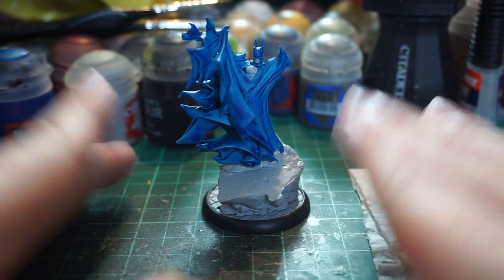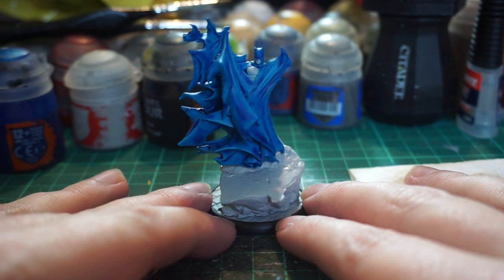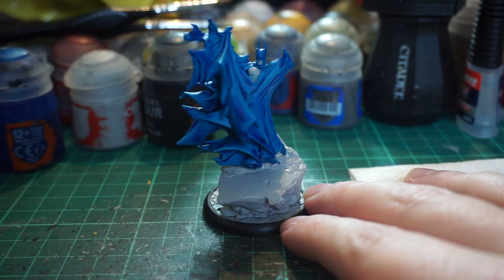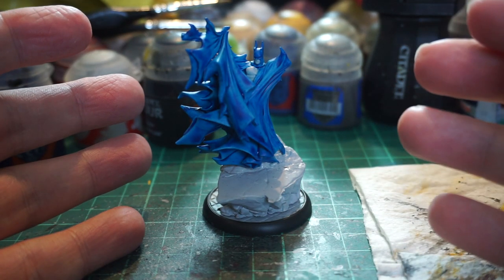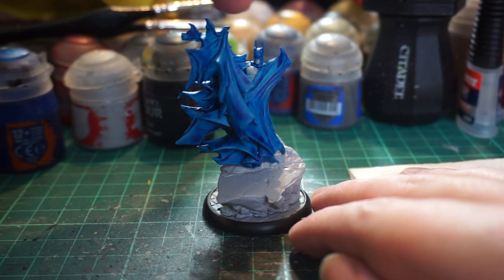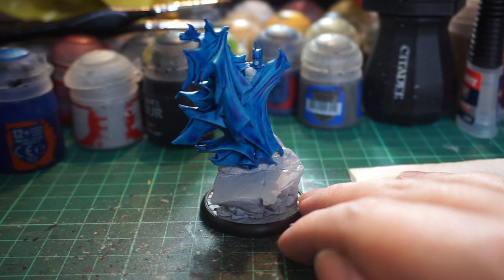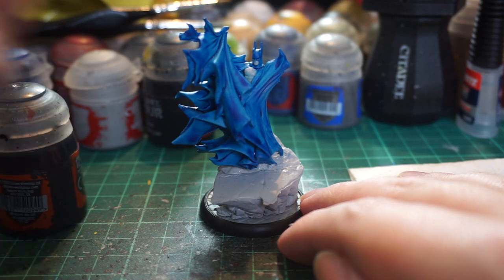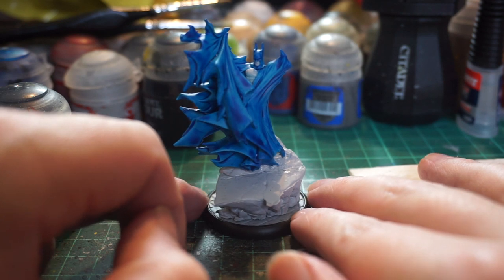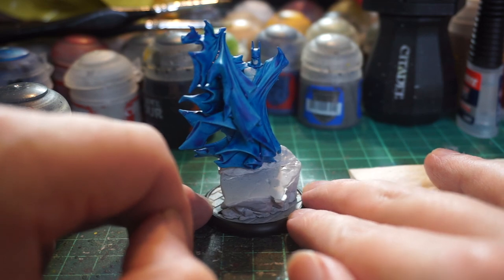The next step, once this has been left to dry for at least another half an hour — I don't want to risk mixing the colors — will be a tiny bit of Gulliman Flesh on Batman's trademark chin. He's essentially just wearing a grey leotard under his cloak, so the grey is also going to be used there. That'll be the next step: Basilicanum Grey on his costume and all the base. Then we'll work on probably some non-contrast touch-ups after that depending on what needs doing.